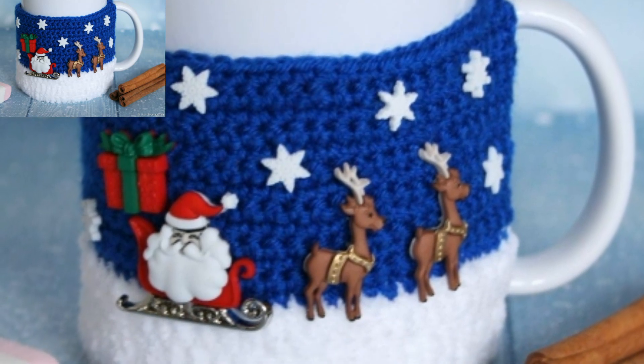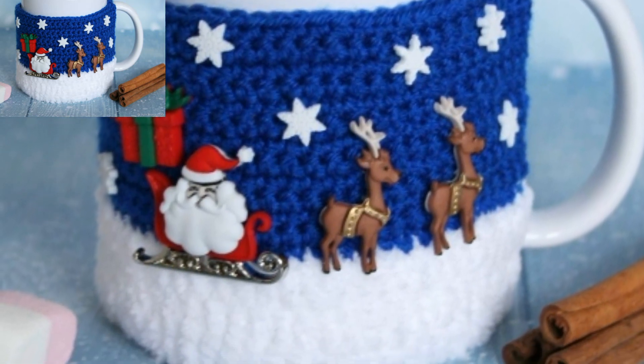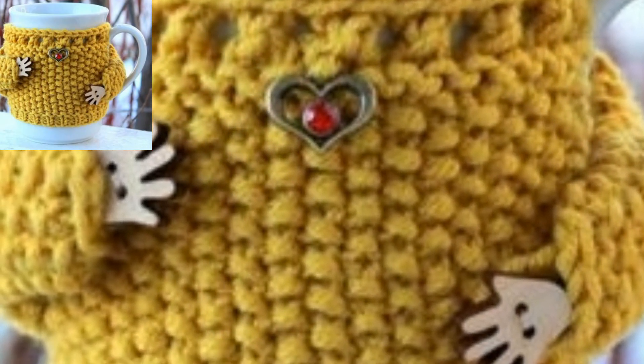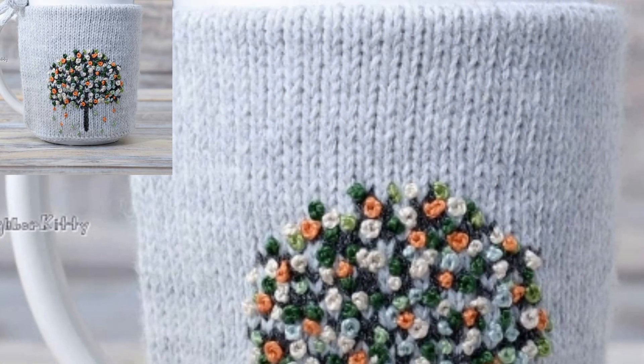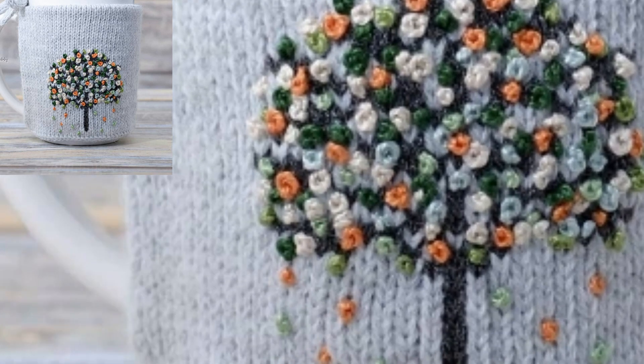Assalamu alaikum guys, welcome to my channel! How are you all? I hope all my friends are good — God bless you, always be happy. The messy mug cozy crochet pattern is a perfect gift project. Grab some scrap yarn and a hook and you will whip up a few of these in an evening.